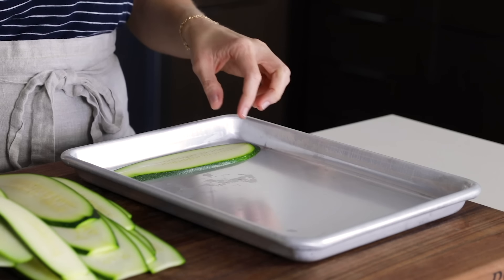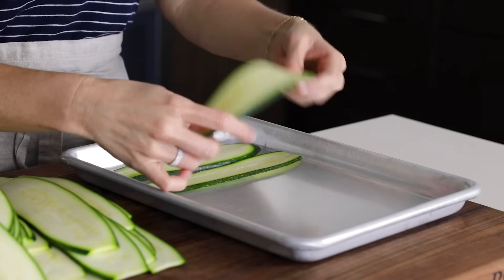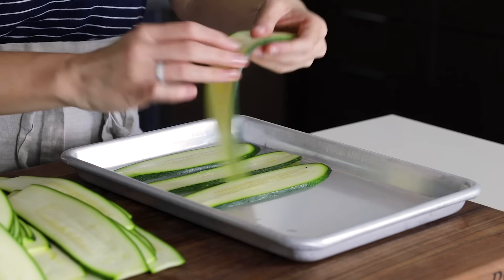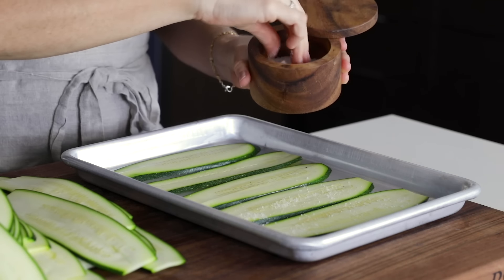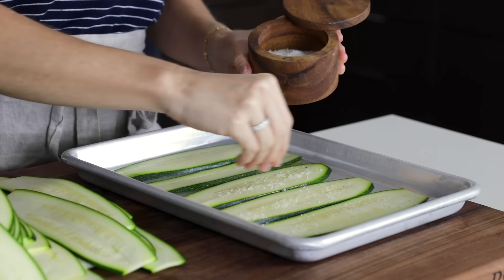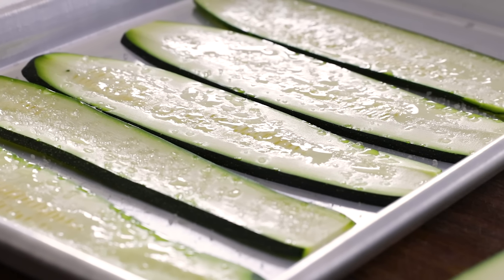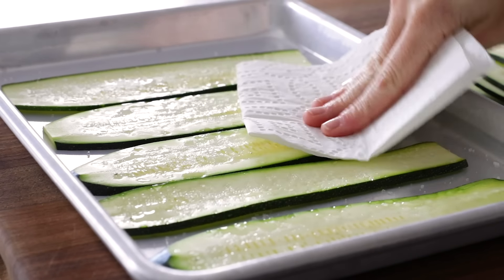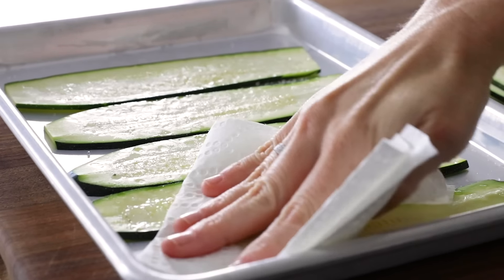In addition to slicing your zucchini thinner, there are two other ways to remove some of the water. The first involves salt: place your zucchini on a large plate or baking tray, sprinkle it with a good amount of salt, and let it sit for 15 minutes. The salt draws the moisture out of the zucchini, which you can see beading on top. Blot the zucchini dry with a paper towel to remove that moisture, and make sure to wipe off some of that excess salt as well.